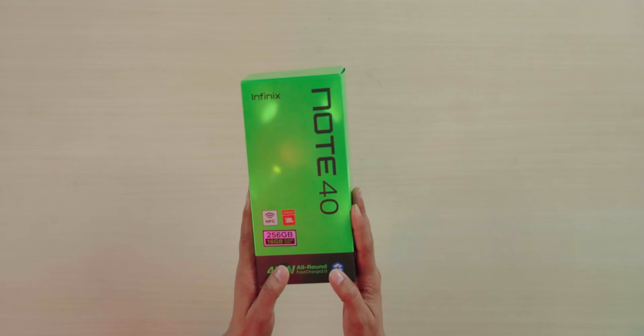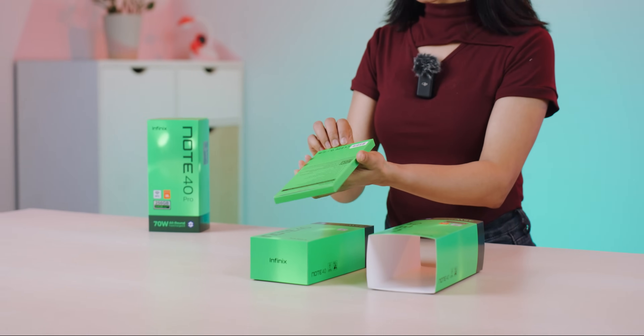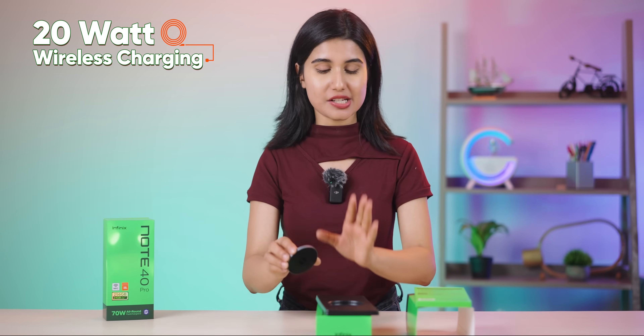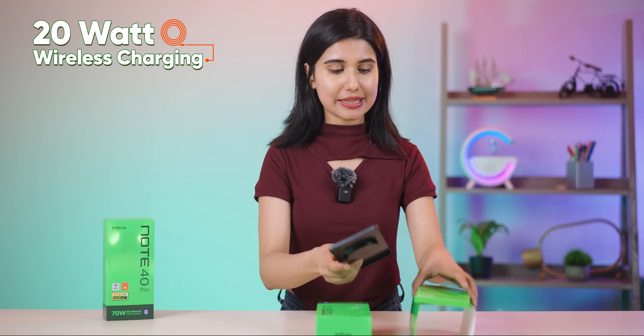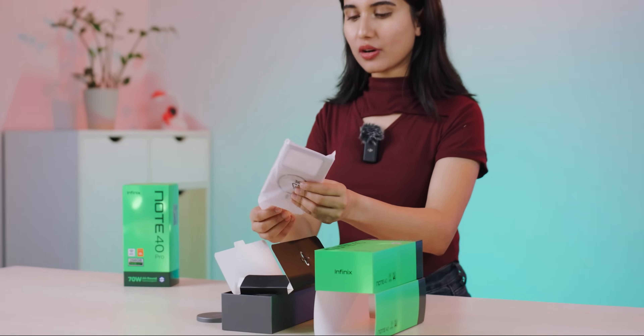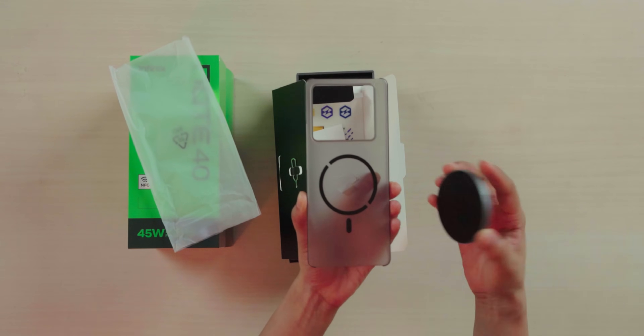Now let's unbox this phone. So the box has a few items inside. First, here we have a wireless charging pad. Infinix includes a MagPad — it has a wireless charger with 15W support. The phone itself supports 20W wireless charging.